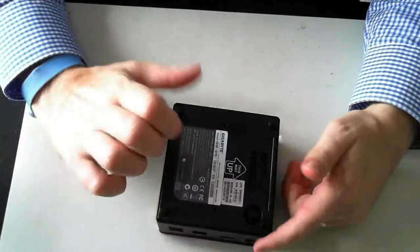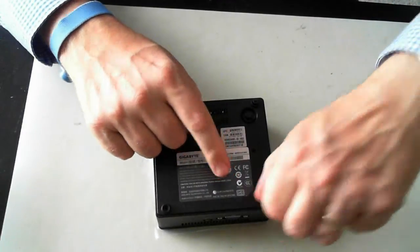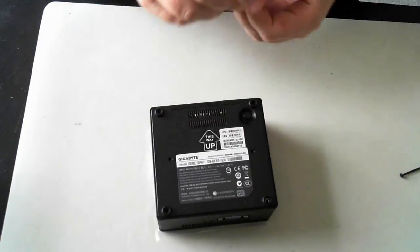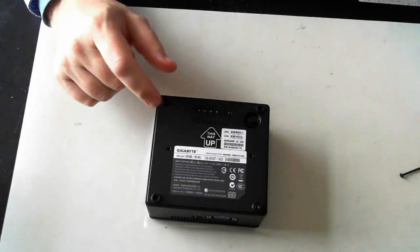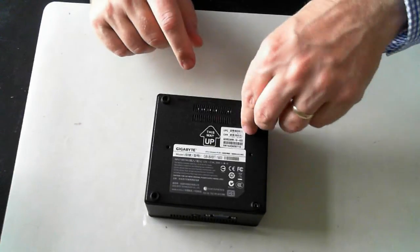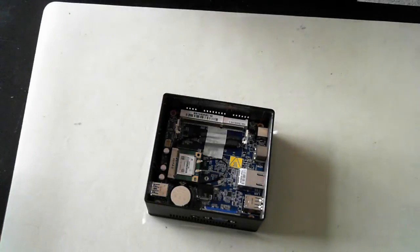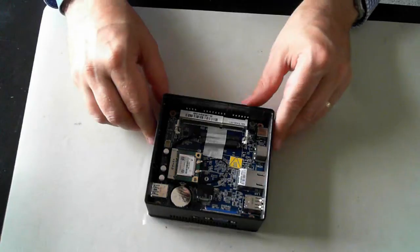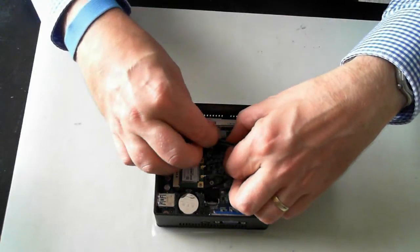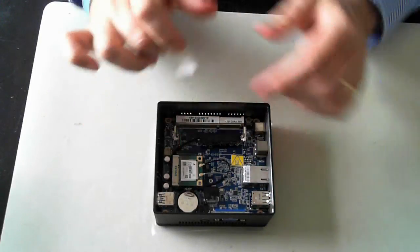I've already removed the screws here so I'll just pull them out — they're just long Phillips head screws, four of them. I've also done an unboxing video of this, so just click on the link on screen to check that out. Once we remove the base we can see the internals of the unit. We've got there, taped down, the SATA interface for the hard drive.